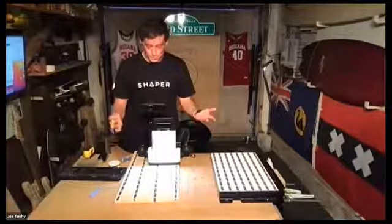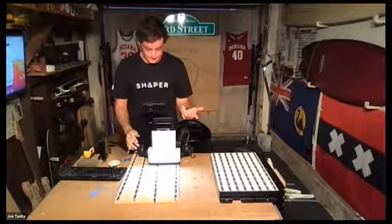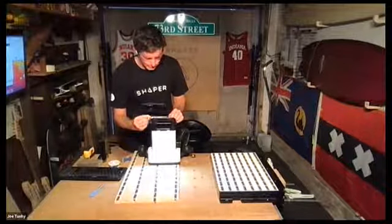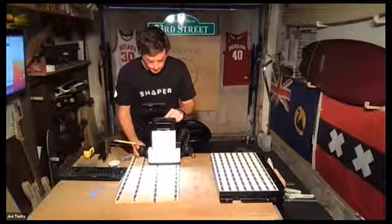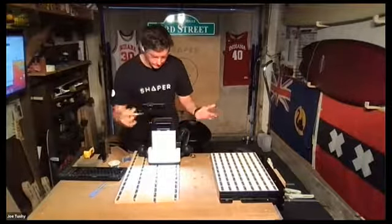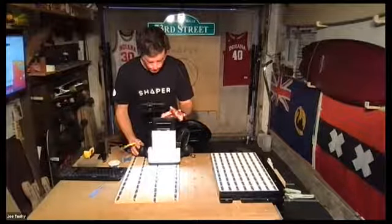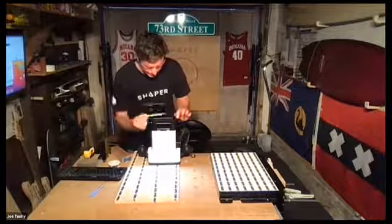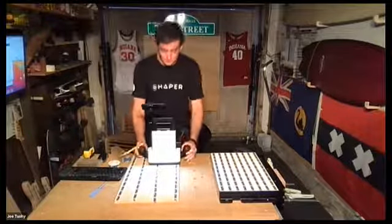The bits that come with it are a quarter-inch spiral up-cut, an eighth-inch spiral up-cut, and an engraving bit. But you can use other sizes — I've used a half-inch cutter head on a quarter-inch shank, and you punch that information in so the tool makes calculations based on it. It's very important that the information you enter matches what's actually in the tool, because Origin makes all calculations based off that.